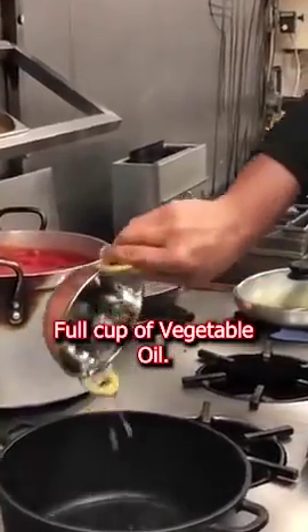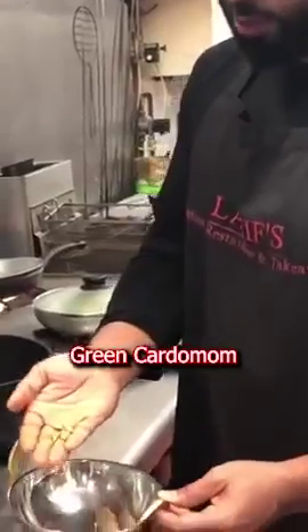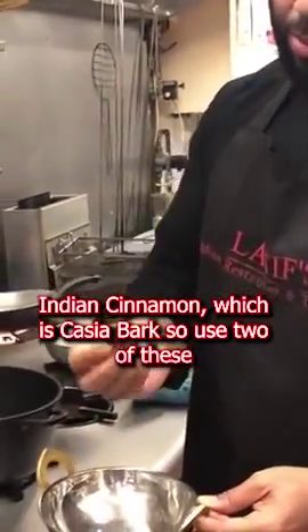1 cup of vegetable oil. This is the garam masala: a couple of star anise, these are the black cardamoms, the green cardamoms, cloves, Indian cinnamon, cassia barks — I'm using 2 of these. These are peppercorns and coriander seeds.